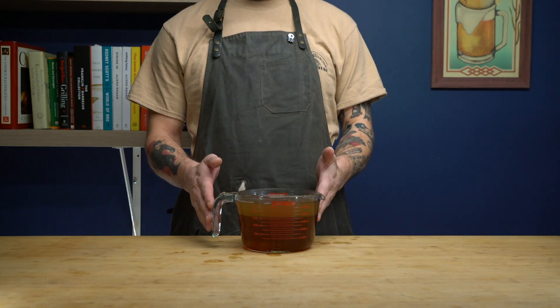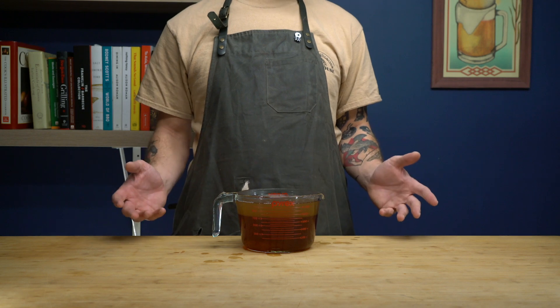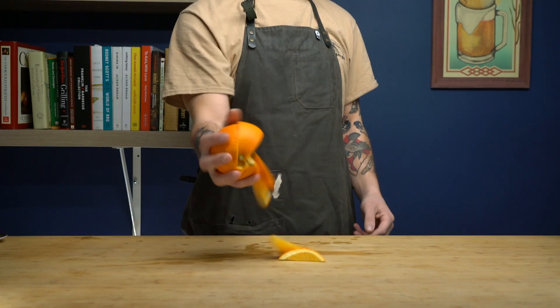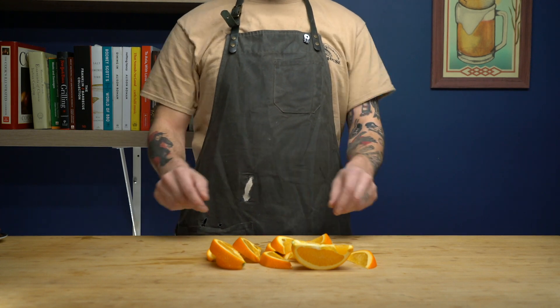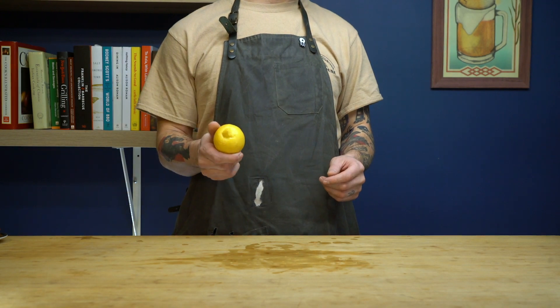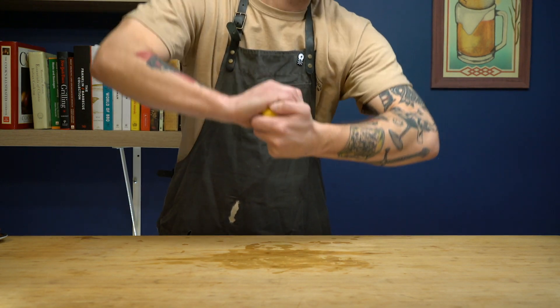This step isn't necessary, but I find it easier to work with the honey this way. Next up, let's get our fruit cut. The recipe calls for quarters, but I went eighths — you'll see why in a minute. Same thing goes for our lemon, and you'll notice we're keeping the rinds on, which I'll explain later.